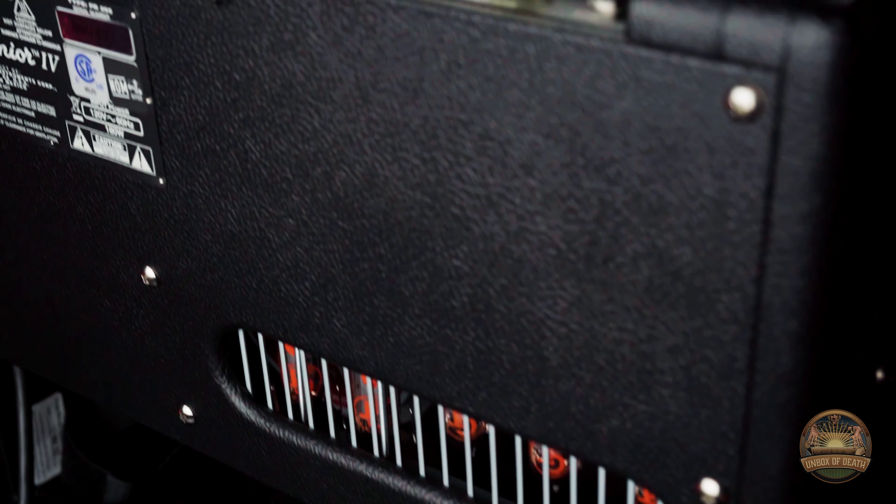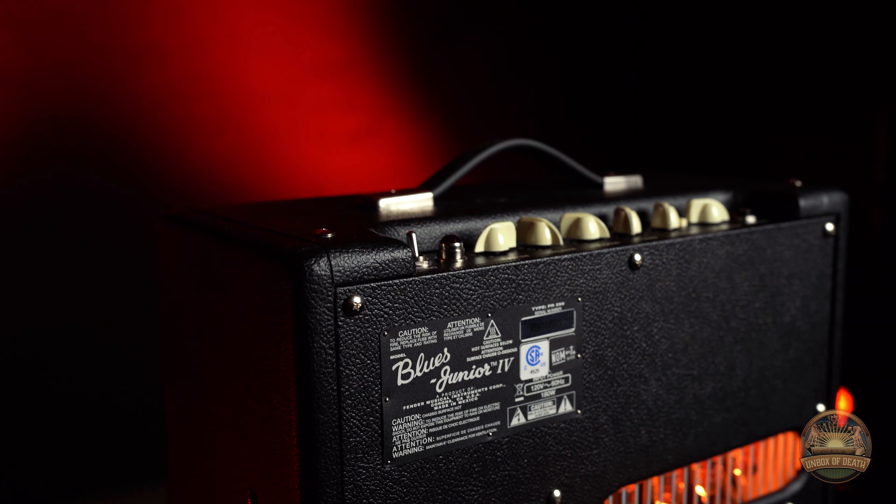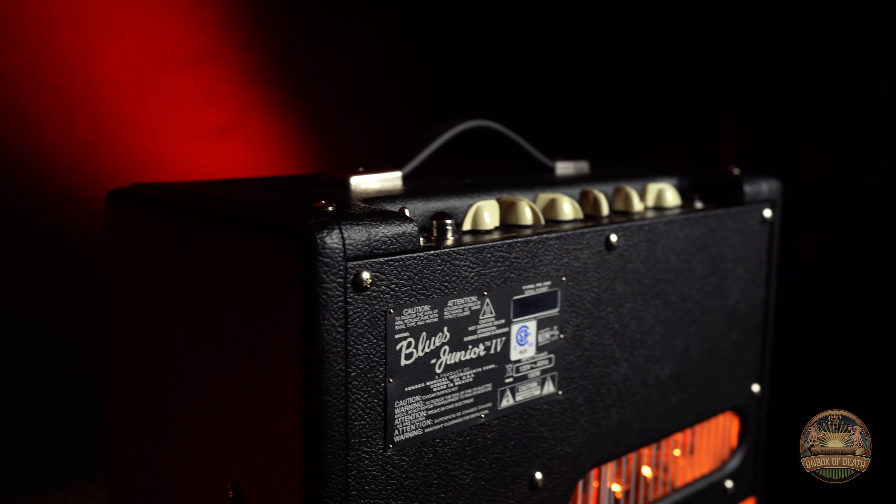The Blues Jr. has a Celestial A-type 12-inch speaker, which is known for its rock and roll flavor. It is 15 watts, 120 volts, and it has one quarter-inch input. It also comes with a one-button foot switch.